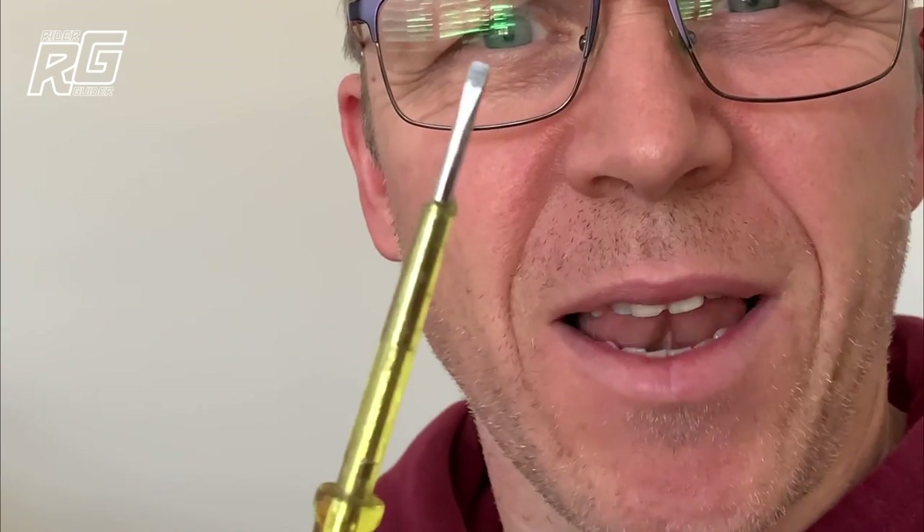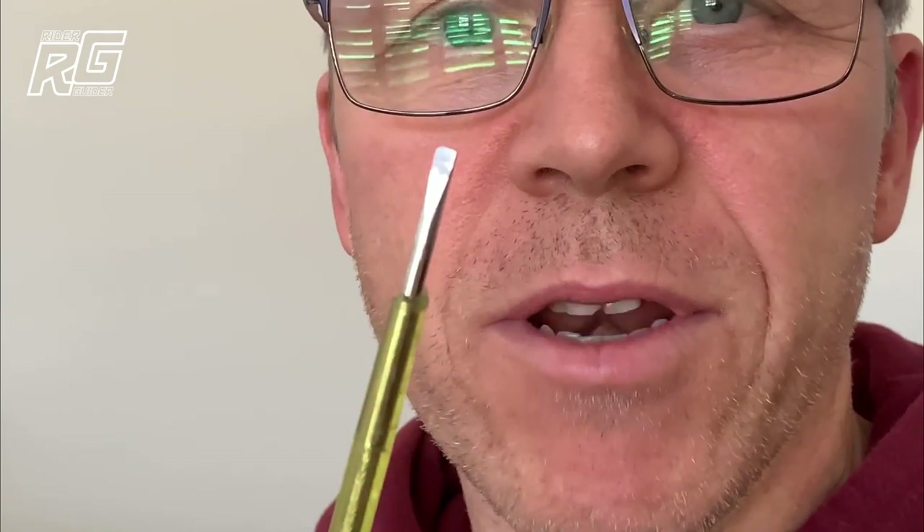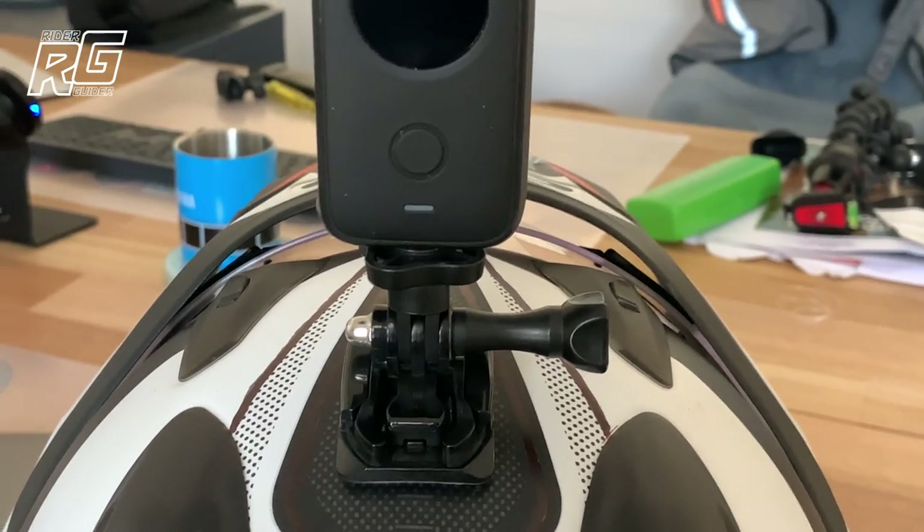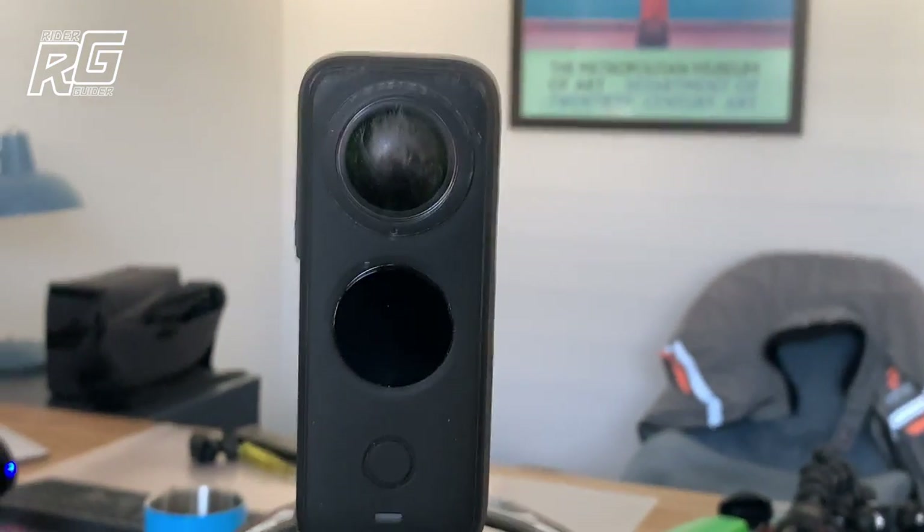I was going to use one of these tools, but it just felt like I was going at it wrong — there must be a better way. I've secured the Insta360R on the top of my crash helmet so I've got a decent thing to work with.